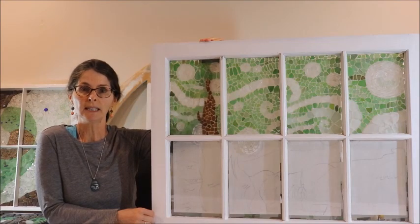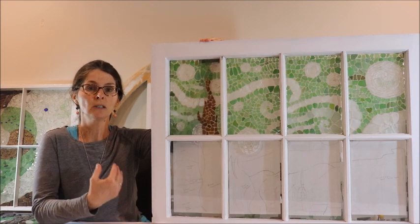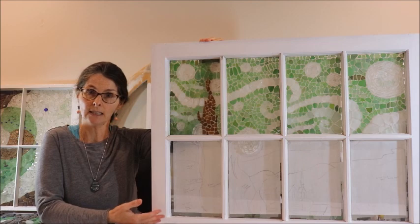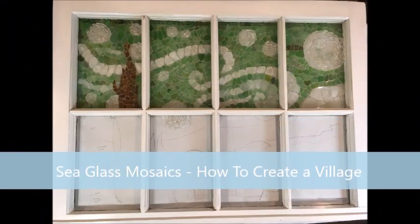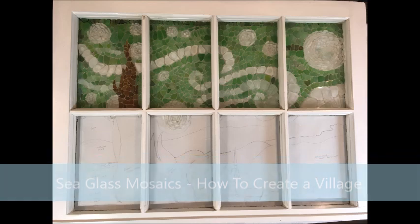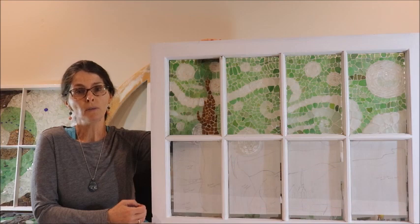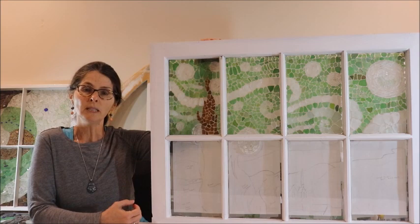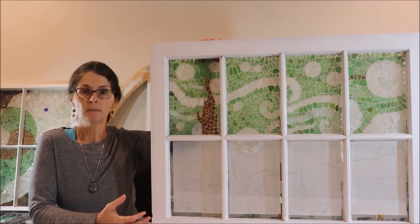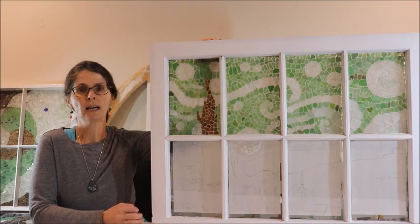Hello everybody, thanks for joining me today. I'm Jackie and I create mosaics using sea glass. Today I'm going to talk to you about how I'm going to complete this very large sea glass mosaic that was inspired by Van Gogh's The Starry Night. If you joined me for my last video on how to create a night sky, you would have heard me talk about Van Gogh and how much I'm inspired by him and by his painting The Starry Night.